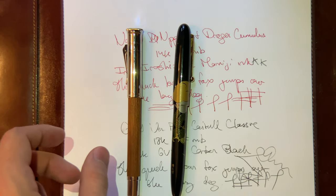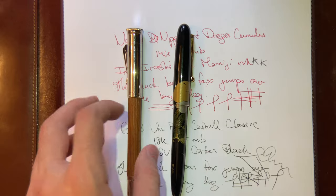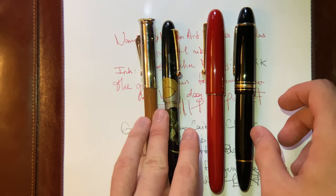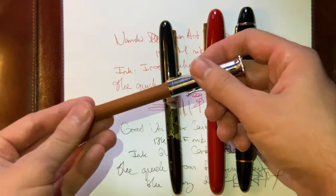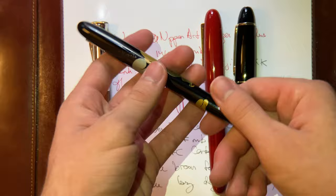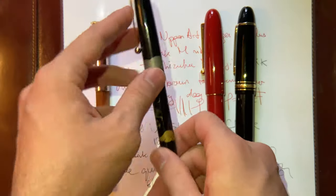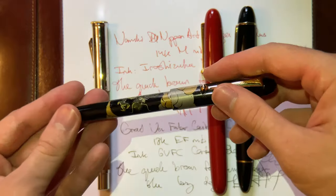For size comparison, here's the Yukari Royale and the Montblanc 149 — these two pens are definitely thicker. I really like using the Graf von Faber-Castell, probably more than the Namiki, so I might sell the Namiki because it's not as comfortable for me, even though the writing experience is great. I would recommend it for people who like slimmer pens — it's a great pen.